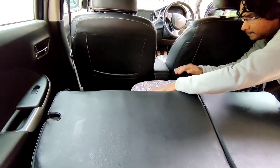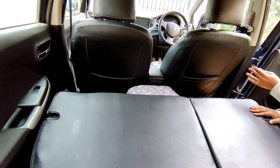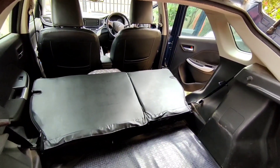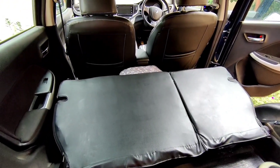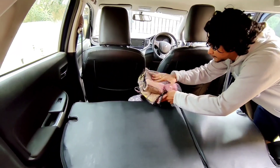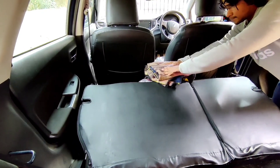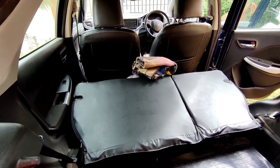You can see the complete boot space and how much room is available when the seats are folded. We will set two bed sheets, and on the top we will put one bed sheet for camping.